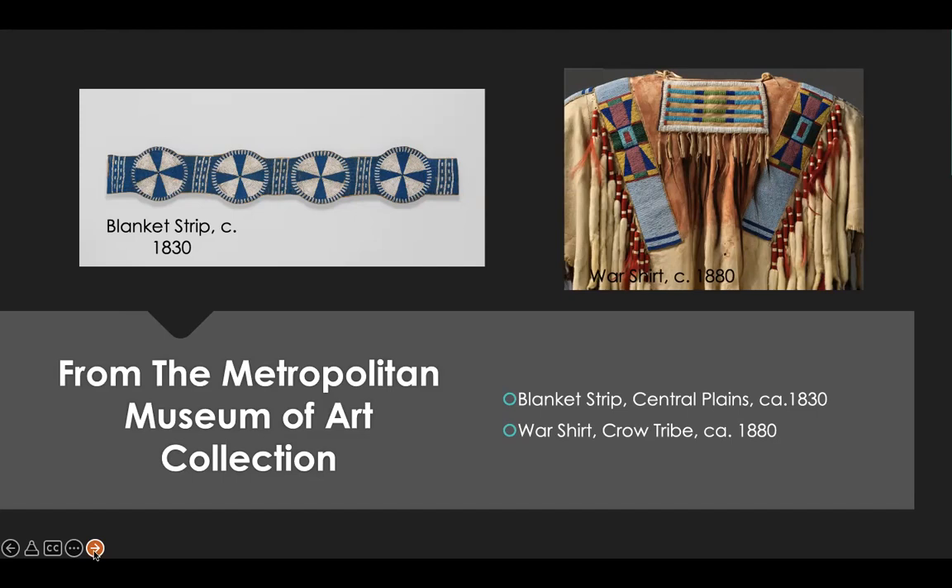The war shirt is made by the Crow Nation. The medium is tan leather, glass beads, pigment, wool cloth, ermine, human hair, and feathers. This richly embellished garment, which embodies layers of spiritual and military meaning, would have been worn by a man of great stature on ceremonial occasions. Made in Montana, United States.